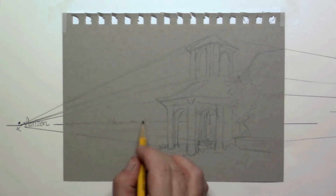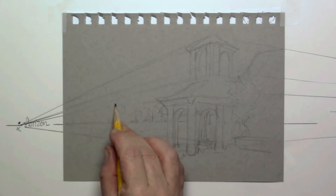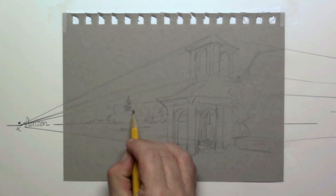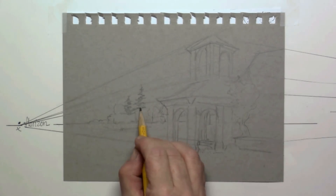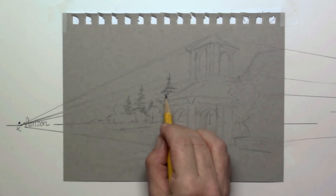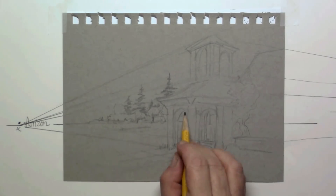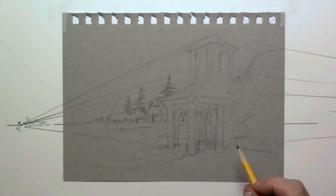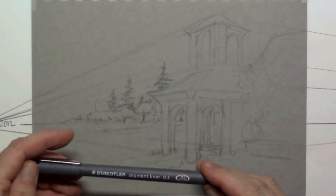On the horizon I'm placing in the line of trees that are way in the back. A nice detail is to put in some extra dark pine trees just behind the softer trees in front — it makes it a little more interesting. There are some meadows too once you have all your lines in.